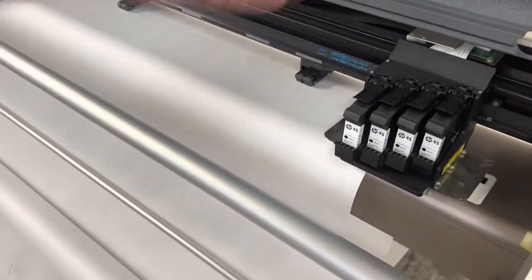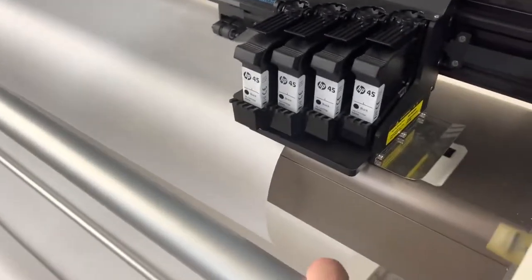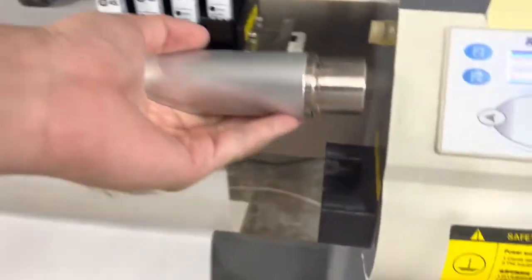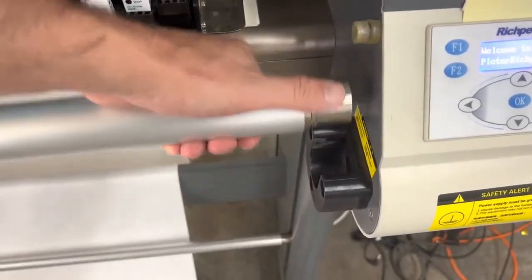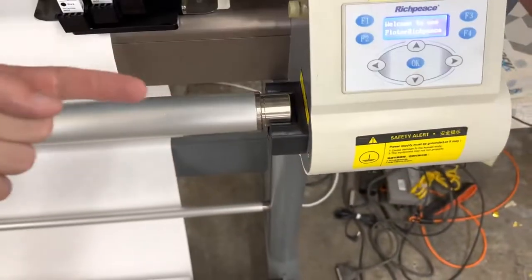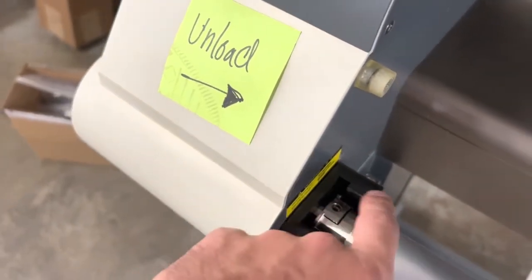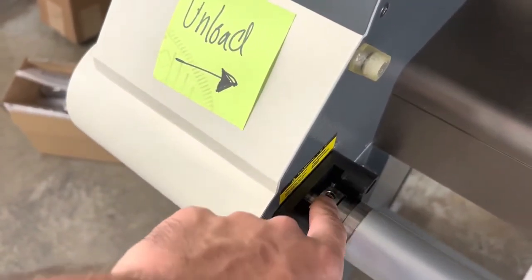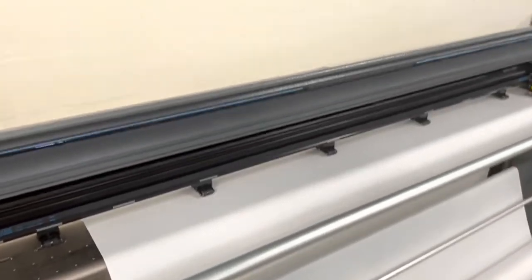When you're ready to take out your roll, make sure you unload from left to right. Pop this bar out — there's a little slot here — and you slide the paper out that way. The reason is that on the other side they have little hooks for the motor that will catch your paper, so you can't unload that direction. That's why I have a little reminder for myself to make sure I unload the correct way.